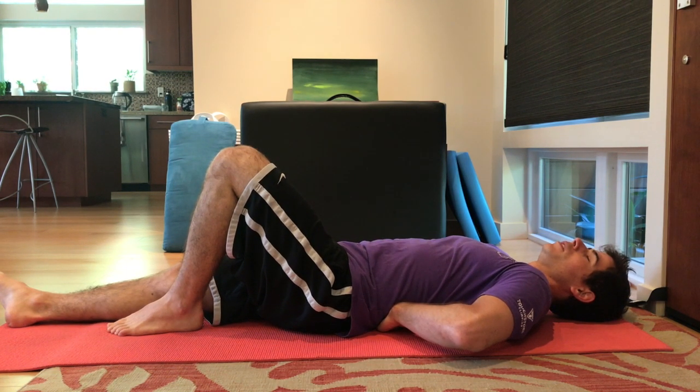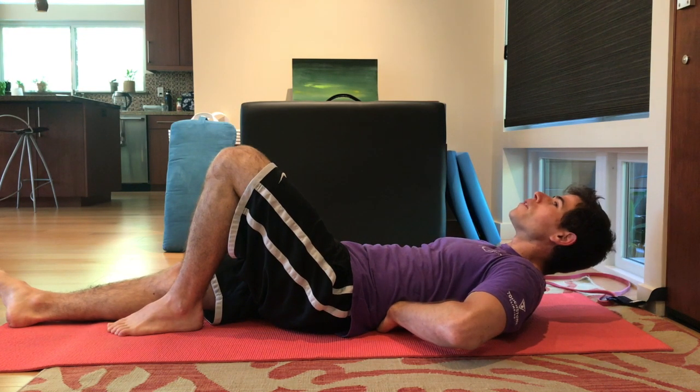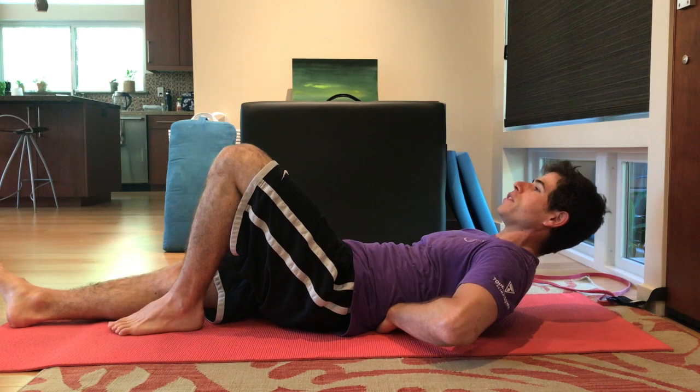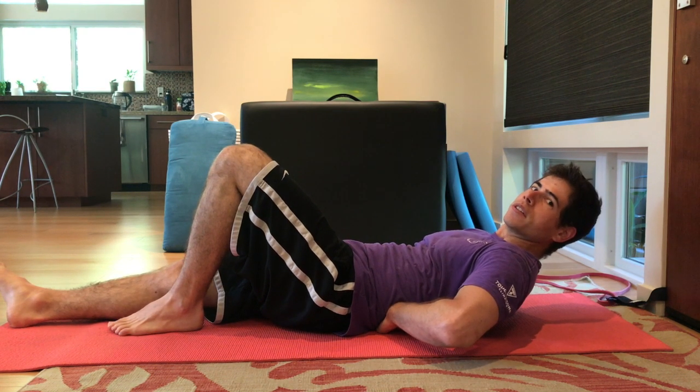With these curl ups, try to avoid poking your head forward — turtlenecking. You want to keep your head back. That's going to minimize strain in your neck while you're performing this exercise.